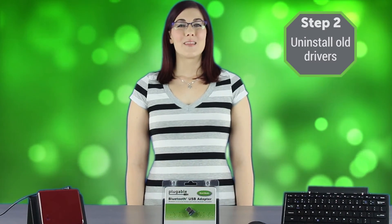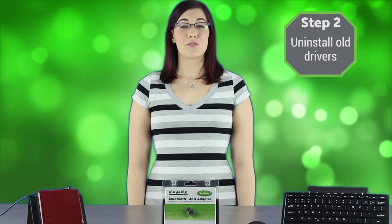Step 2: If another Bluetooth adapter has been used with your Windows computer, uninstall its drivers in Device Manager and uninstall any associated software. If your computer already has a Bluetooth adapter built in, we recommend using that adapter rather than purchasing ours to minimize potential technical difficulties.